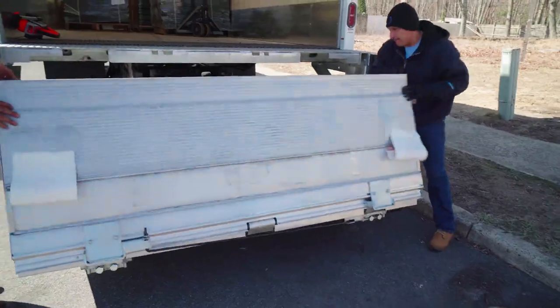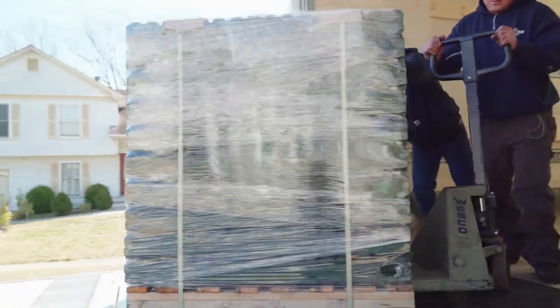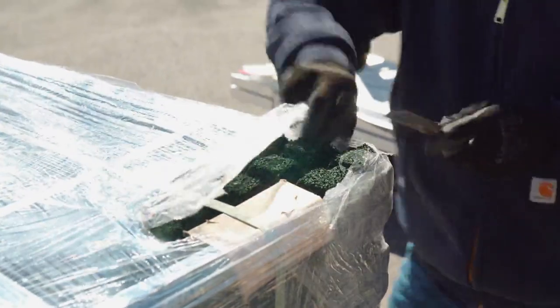PlaySafe Tiles typically delivers within two weeks and arrives on a pallet with all of the accessories needed to complete the installation. Tiles are delivered with a lift-gate service so that no special equipment is needed for unloading.